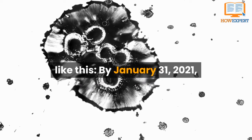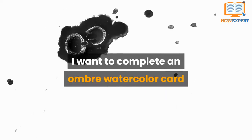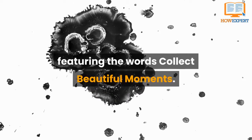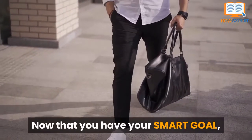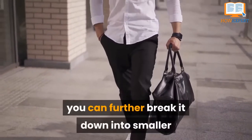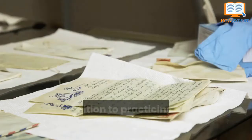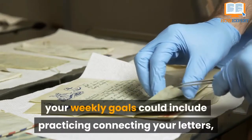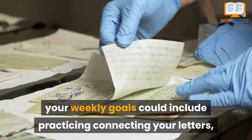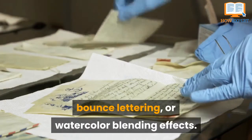By January 31, 2021, I want to complete an ombre watercolor card featuring the words 'Collect Beautiful Moments.' Now that you have your SMART Goal, you can further break it down into smaller weekly goals to help you stay on track. In addition to practicing each letter in your quote, your weekly goals could include practicing connecting your letters, bounce lettering, or watercolor blending effects.